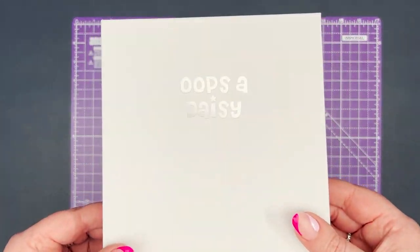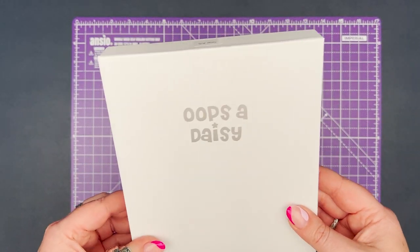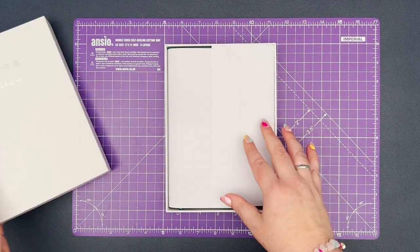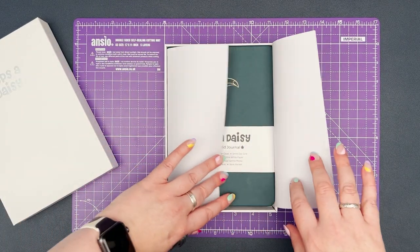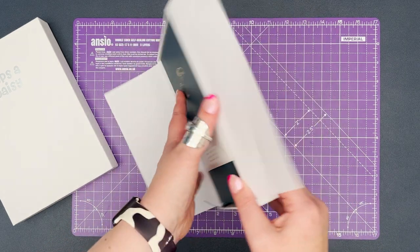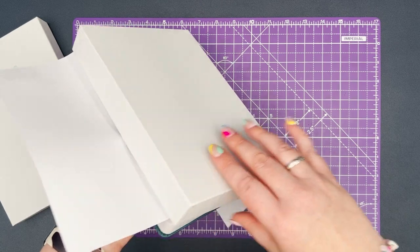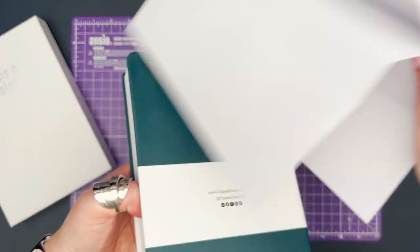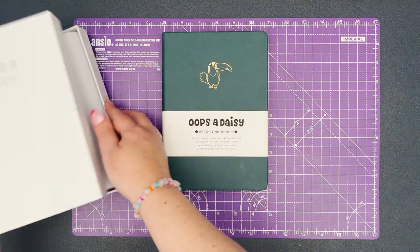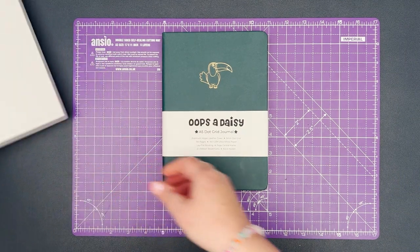Hello and welcome to the UpsaDaisy YouTube channel. Today I'm going to be creating my media journal, something I've wanted to do for a really long time. I've been waiting for the tools to do it, and we've finally created a range that's going to be perfect for this. I'm going to be using the Teal journal — this is our Too Can Do It UpsaDaisy journal.